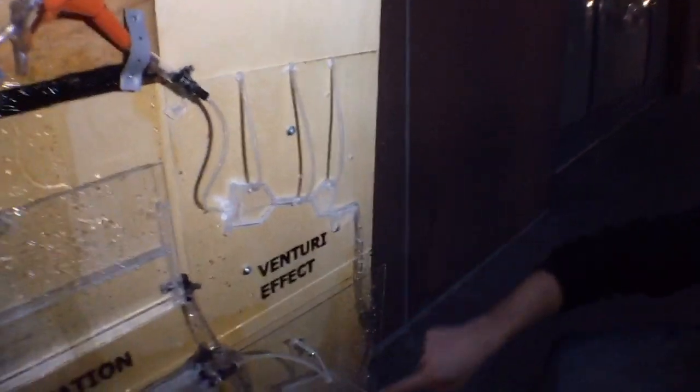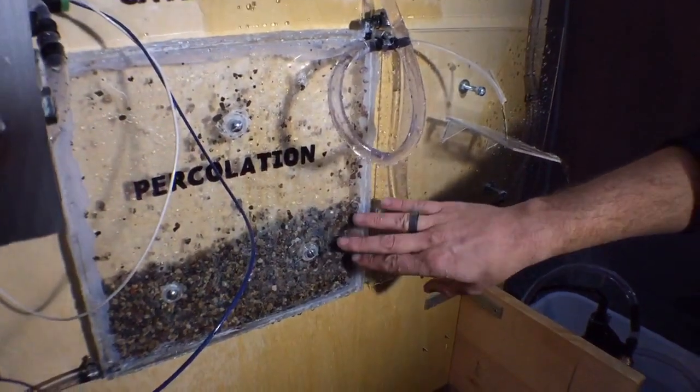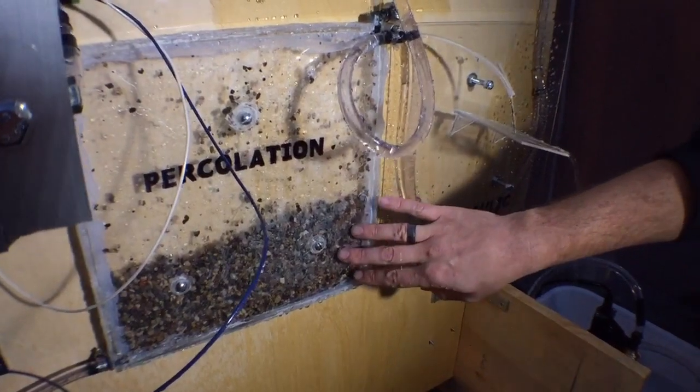The venturi tube feeds in and it's going to take some time to fill it completely up in here. This is percolation through groundwater, because groundwater is one of the biggest sources of water that feeds our rivers worldwide.